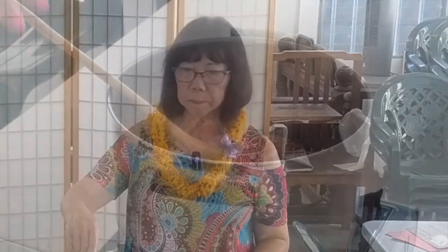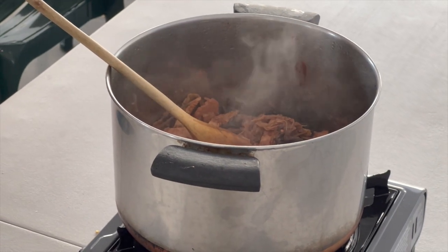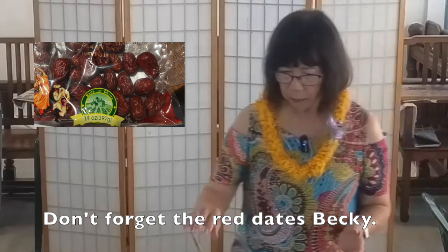I put garlic in my oil to draw the flavor out. Most Chinese dishes use garlic — it adds to it, and it's good for your health too. After that, you put the red bean curd in and cook it for about 45 minutes covered. Bring it to a boil first, then cook it for about 45 minutes covered. Turn the fire down low. This is a simple jai — they call it monk's food.